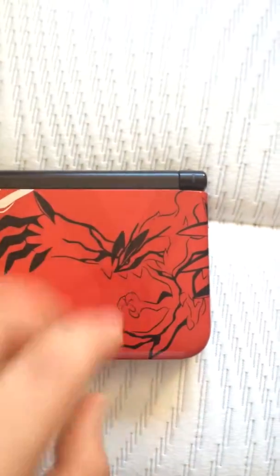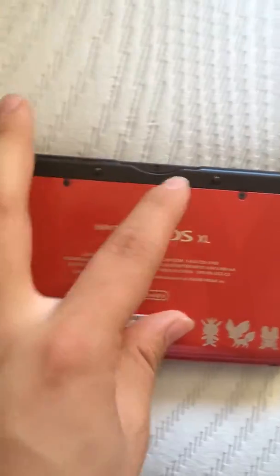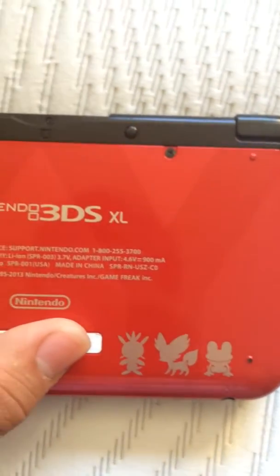I mean in the front, sorry. And in the back, you have the shade of X and the shade of Y. And right here you have the three starters: Fennekin, Froakie, and Chespin, I think.